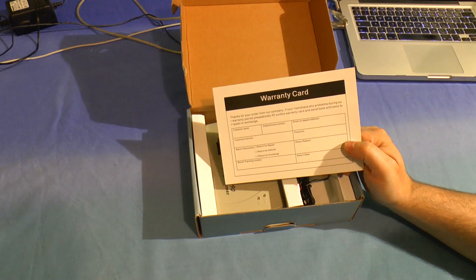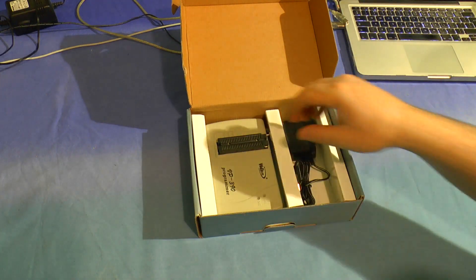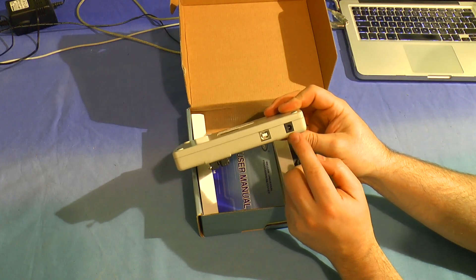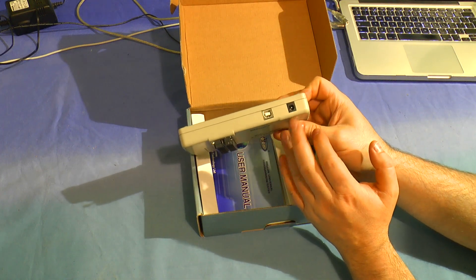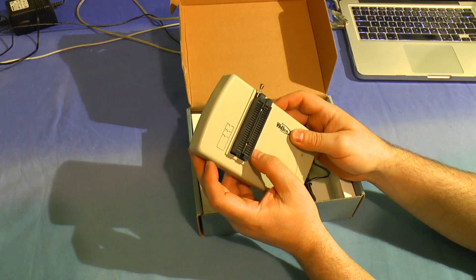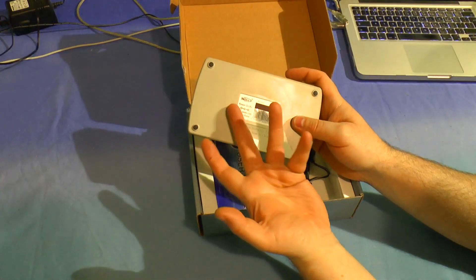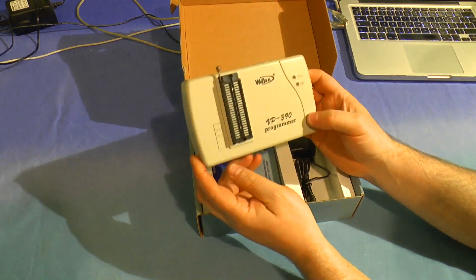In the box, we've got a warranty card which may have come from the supplier or may come from the factory. And that's all there is to see with this one.